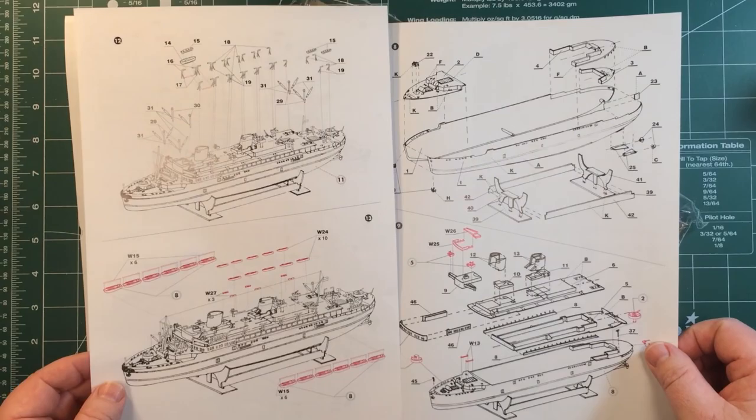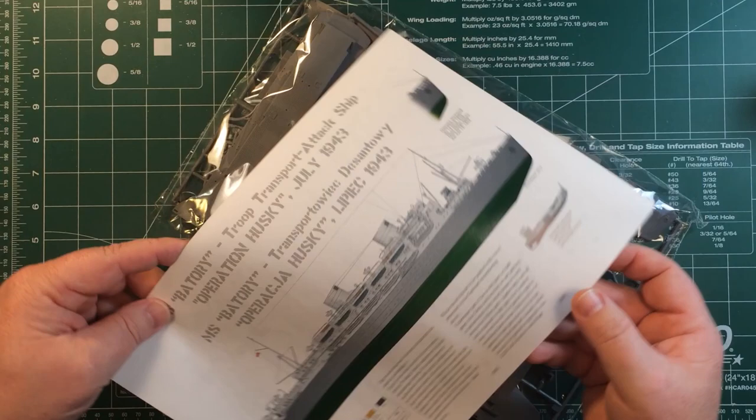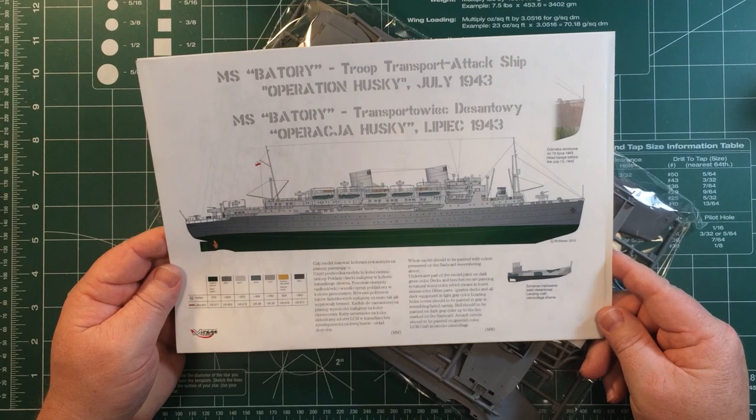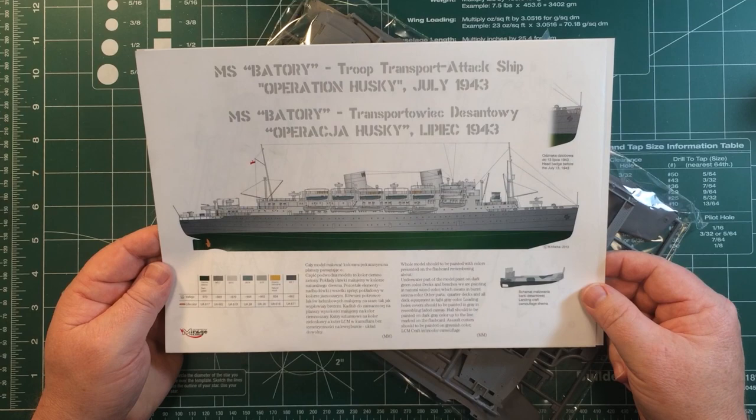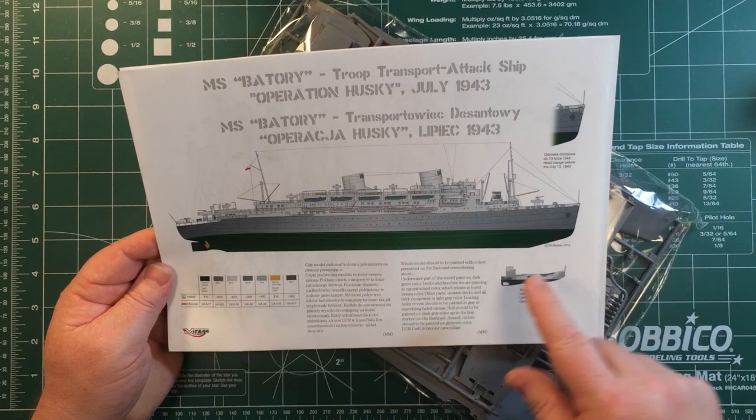These seem reasonably straightforward. On the back there's another colour painting guide as she was in 1943. There's a note that if the build is before July 13th you include a certain decal, and afterwards you don't. There are colour schemes for the landing craft as well, which is kind of neat, and plenty of painting guidance overall.